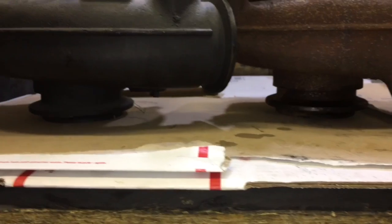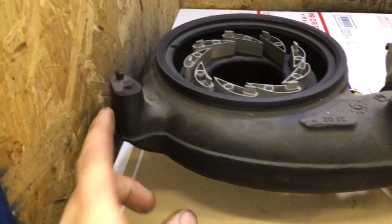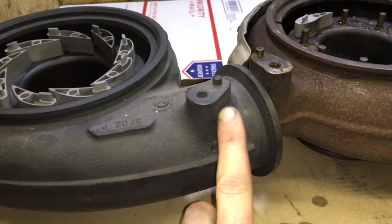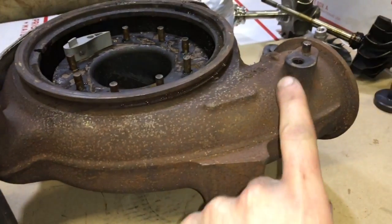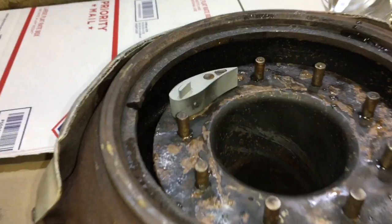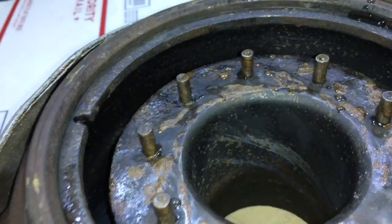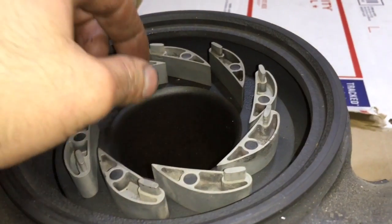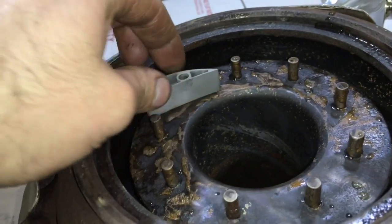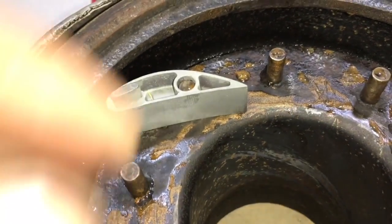On the left is a 2003 turbine housing and on the right is a 2005. You'll notice the difference in the mounts — the top two are the same but it does not have that one that faces downward. You can also take a look at the difference in the posts where the post is not tall enough for the 2003 VGT vanes on the newer turbine housing.